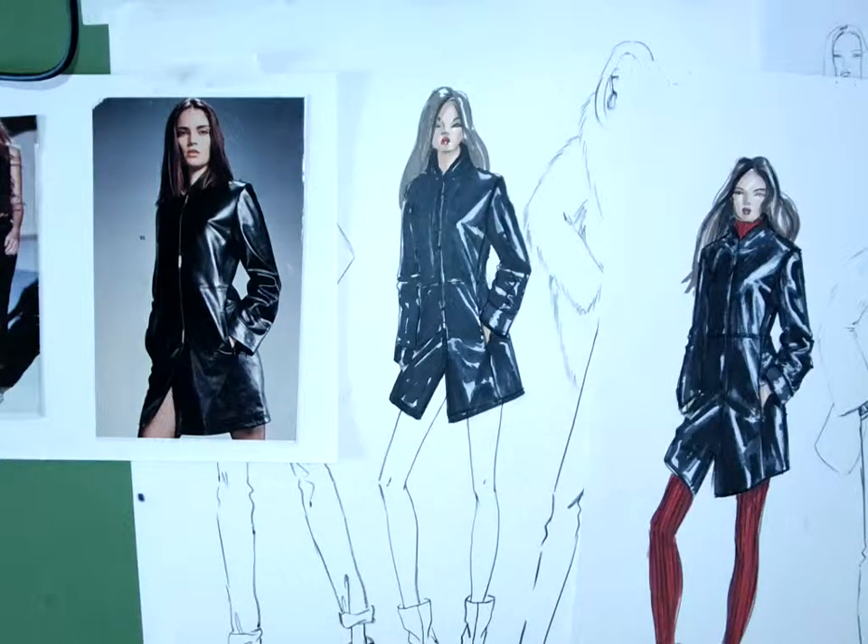I take my black pencil and my white pencil, and that's how I'll put my details in. We'll have to draw some things that have more detail than this jacket, but if it had buttons, that's how we would put the buttons in.